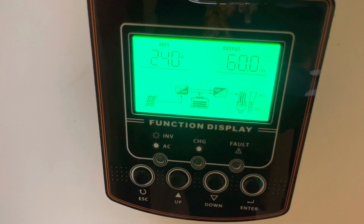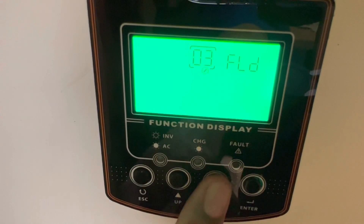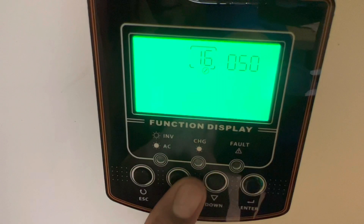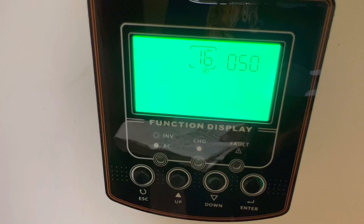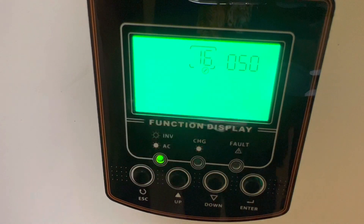The next screen I changed was number 16. Setting 16 means solar energy will be the only charge source no matter whether utility is available or not - utility will not be used. It's strictly solar. But if I do want to use utility, I have the hookup for the generator which I'll show you in a minute.